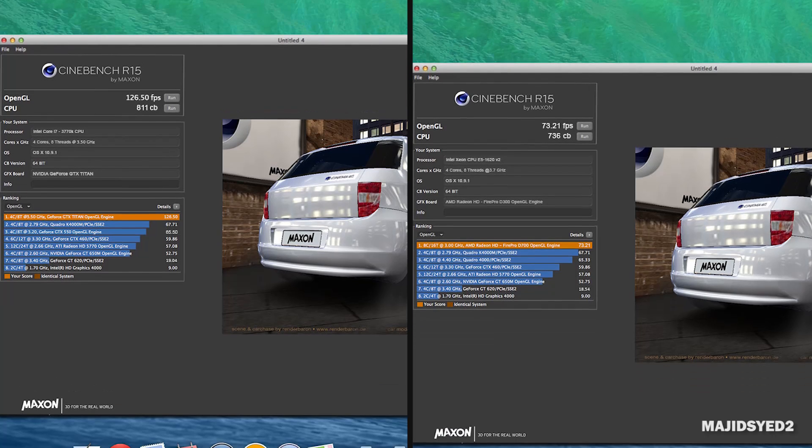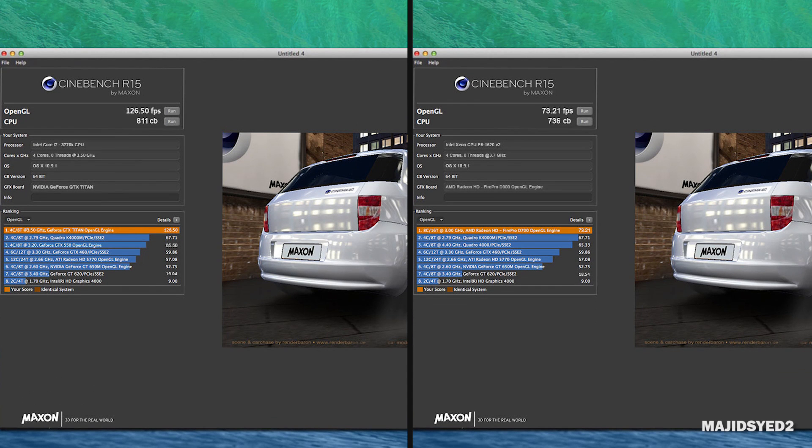Next we look at the Cinebench scores. The Mac Pro performed pretty well at 73 frames per second on the OpenGL test and the CPU got about 736 points. Our Hackintosh did quite a lot better, scoring 126 frames per second thanks to our massively powerful GTX Titan, and about 811 points thanks to our overclocked CPU.